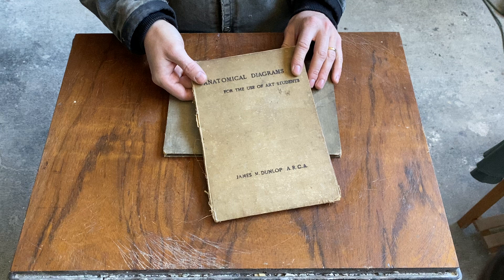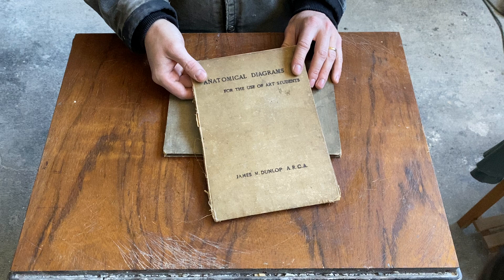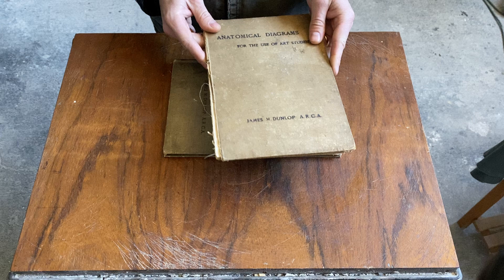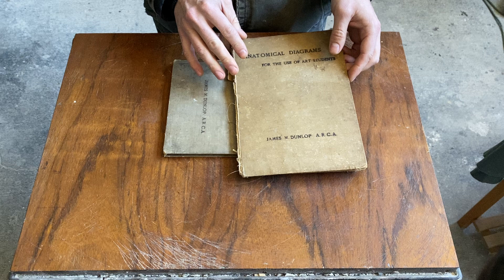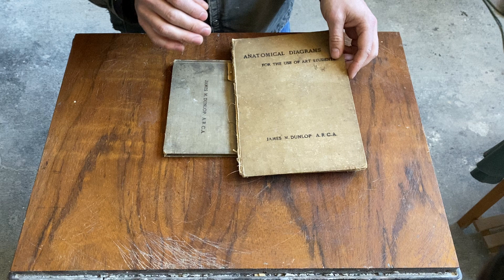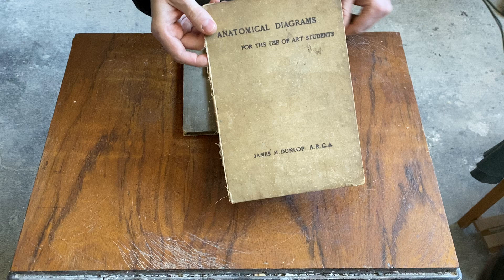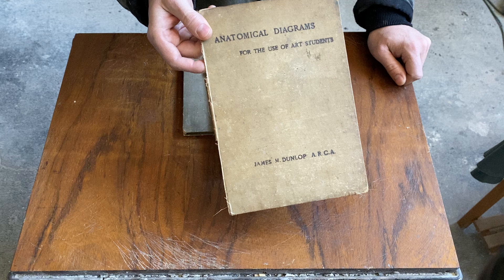Each book will teach you something different, but when I found this little book it was really a relief — all of a sudden I had a book that was small, clear, very helpful, and aesthetically beautiful. I just don't see this book getting a lot of attention. It has a long title: Anatomical Diagrams for the Use of Art Students.